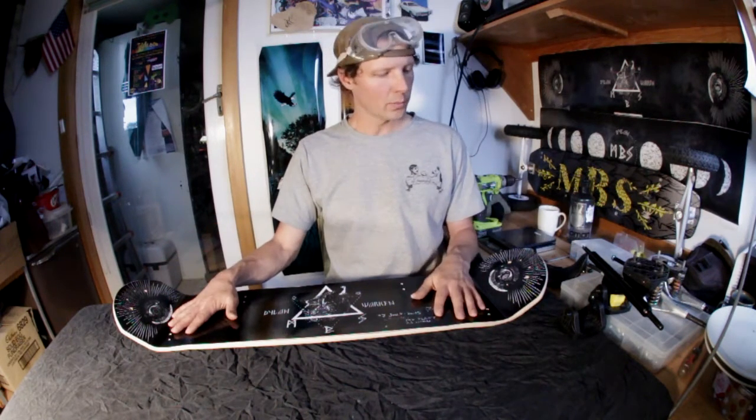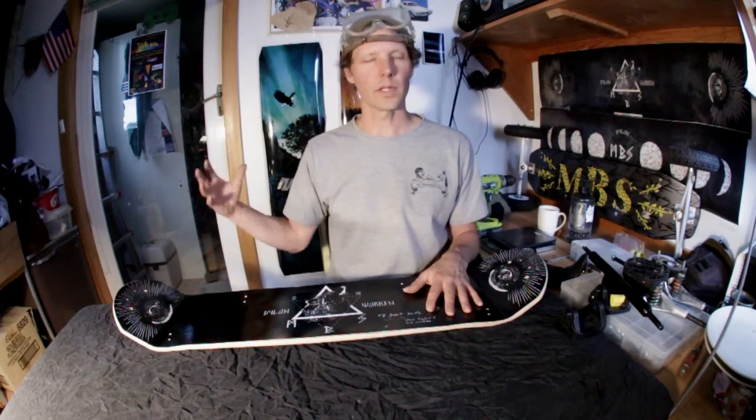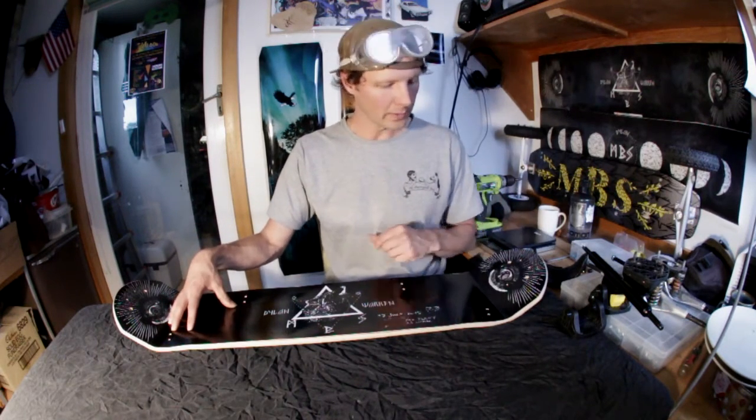The other thing is stiffness. With the added concave and the special layup that we're doing for this one — a really aggressive layup — you've got a really stiff, poppy deck. Probably the stiffest deck that we've made to date. Once again, feedback from all the pros: they're doing huge stuff, massive drops, they don't want to bottom out. So that's kind of what we've done with this Dylan Pro 97.